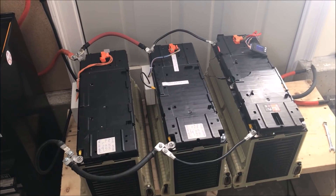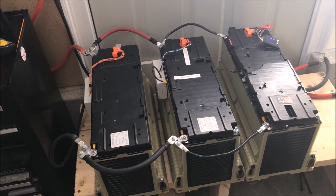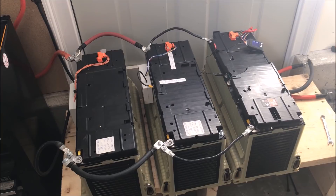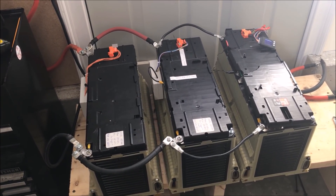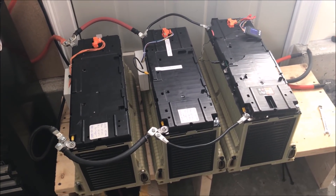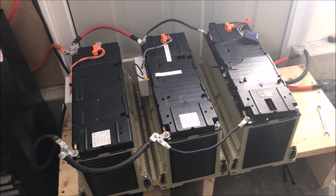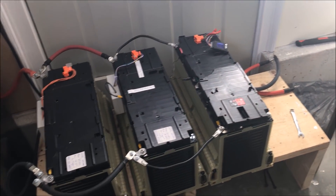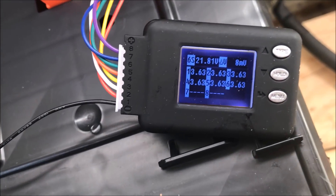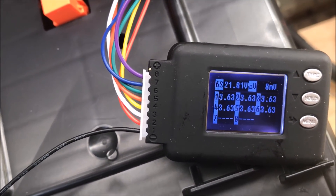I'm very happy with these batteries — no smell, no heat, no gases, nothing. They're just blocks sitting there. I'm going to cover them at the end with some woodwork so they'll be completely encapsulated. I'll also do an experiment with and without the BMS for about a month and see if I really need one. If the batteries stay as balanced as they are right now — with just an 8-millivolt delta between cells — then I don't think I need a BMS.